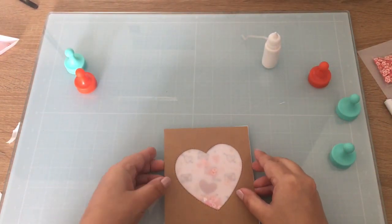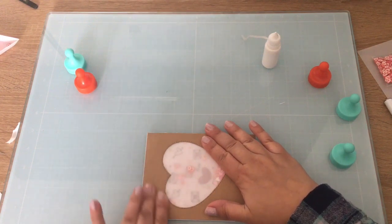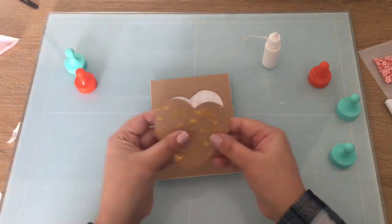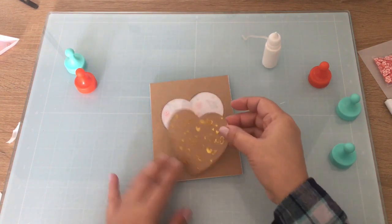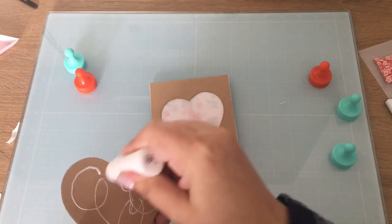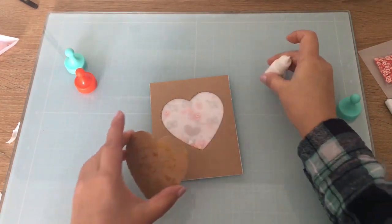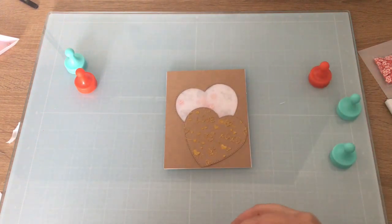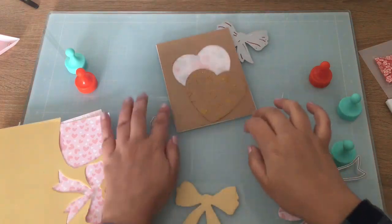My liquid glue is always giving me problems. Okay, so now we can get started on our next two elements, which is my stenciled heart — right there. I wasn't sure which way I wanted to use it, but I did want to use it because I did add paste to it. I love that you have a little bit of stenciled paste from the Love Doodles stencil, and then you have some Love Doodles pattern paper and some shaker bits.